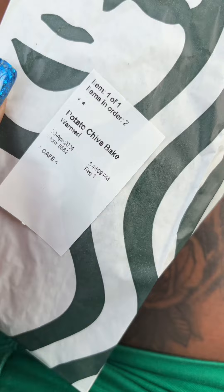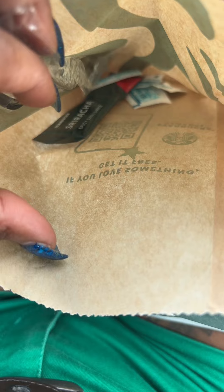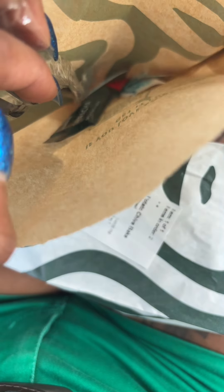All right y'all, so this is my first time ordering the potato chive bites. We got to try them — the girl did recommend salt, and she did put some sriracha in there. So I'm gonna try it without the sriracha first, just with the salt, and then try it with the sriracha. Let's eat.